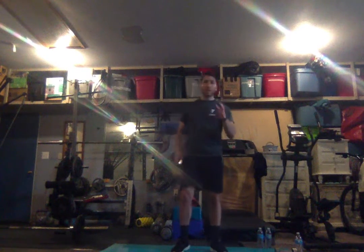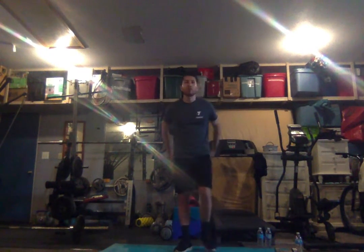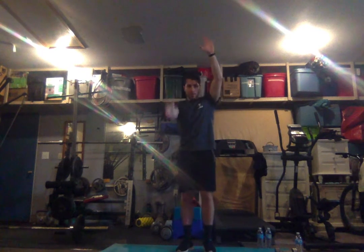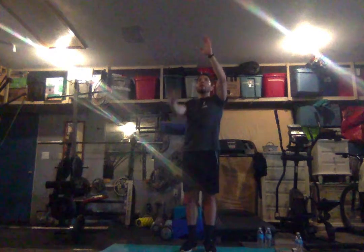Let our legs take a break — let's warm up our upper body and arms. Bring our arms straight up, keep the left one up, big circles on the right side. We'll do ten — three, four, five, six, seven, eight, nine, and ten. Now keep the right one up.